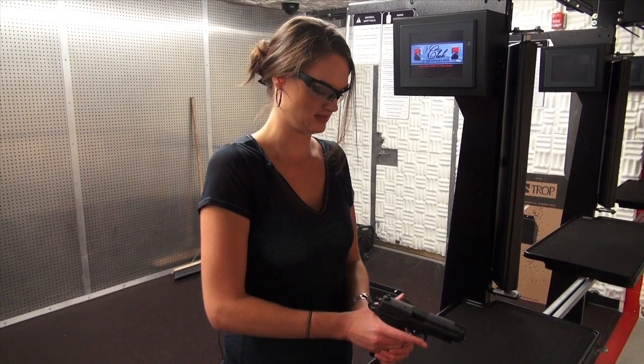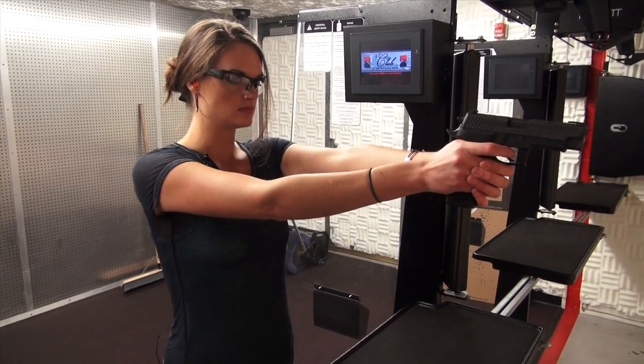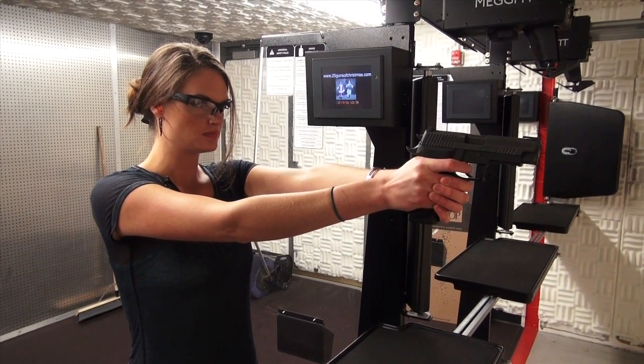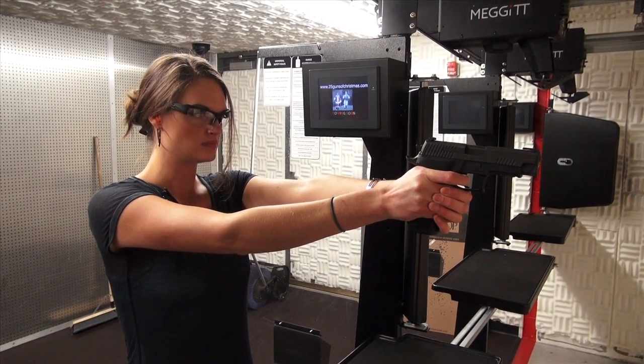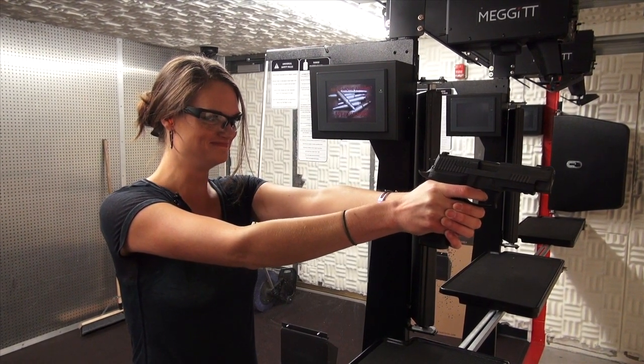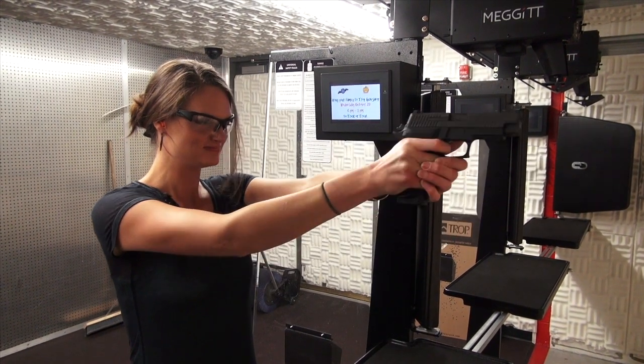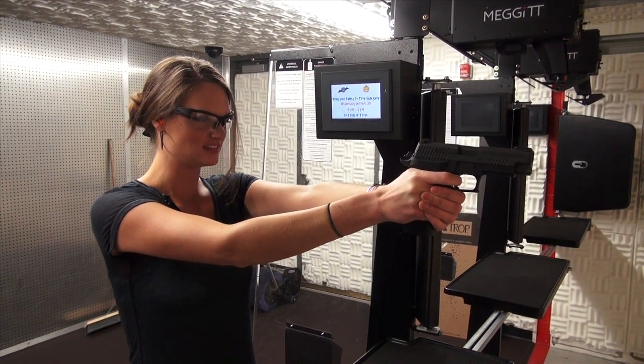And now we're back to the 9mm — this is the P226. Now the world gets easier.